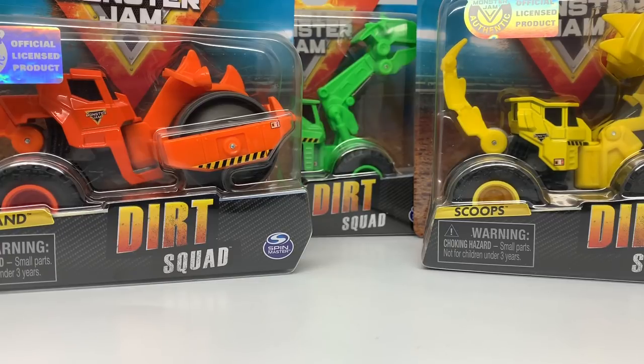Hello Monster Jam fans, and welcome back to another Monster Jam hosted video. Today we are going to review the Dirt Squad Mixed One Packs by Spin Master Monster Jam.